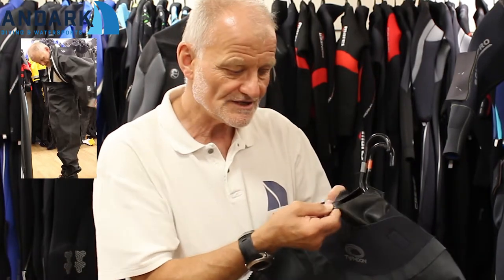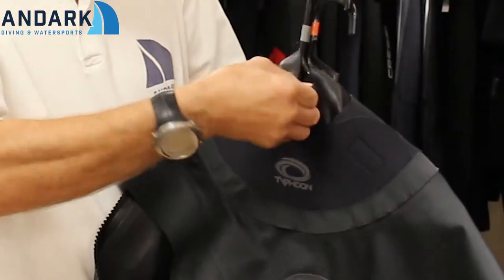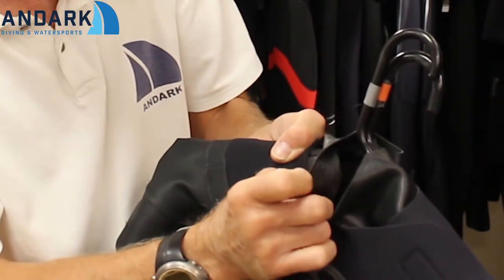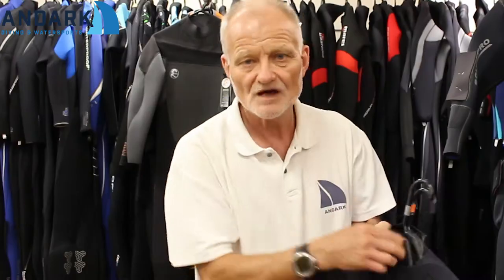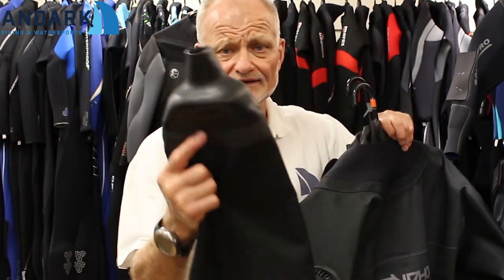This suit has a latex seal. There are two types of neck seal and wrist seal used: latex or neoprene. Generally speaking, a latex seal will guarantee you a waterproof dry dive. Neoprene seals will also do that; however, you'll still find that a lot of drysuits have a latex seal fitted. If you notice here, there are guide rings — when the suit is on, you can measure how much of the neck seal you need to cut down to make it comfortable. This one also has latex seals on the wrists.